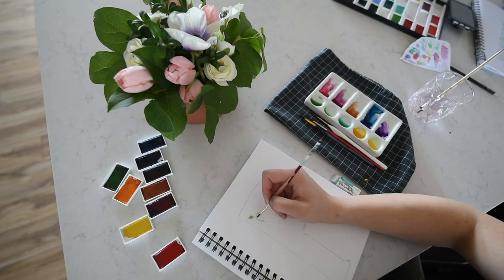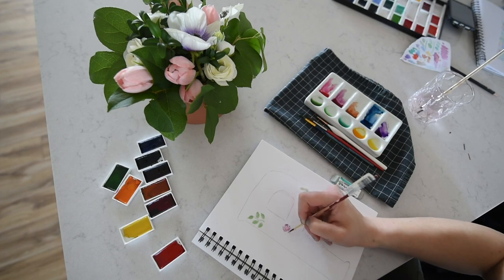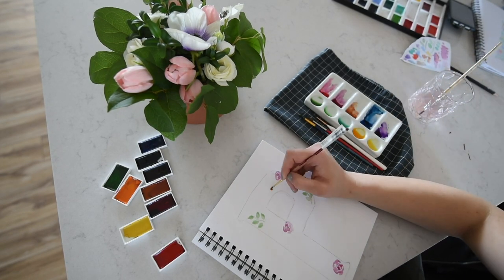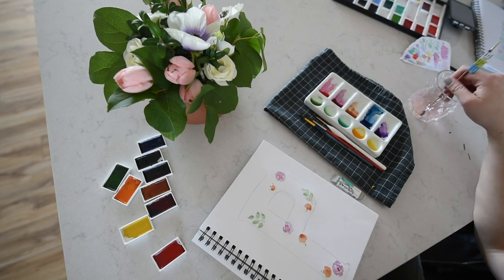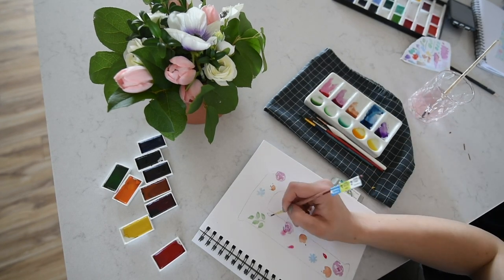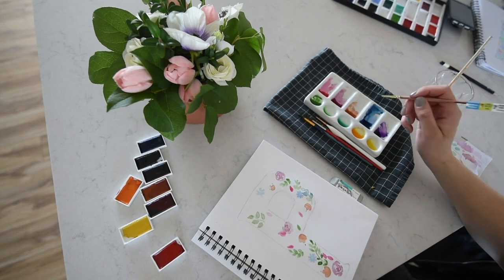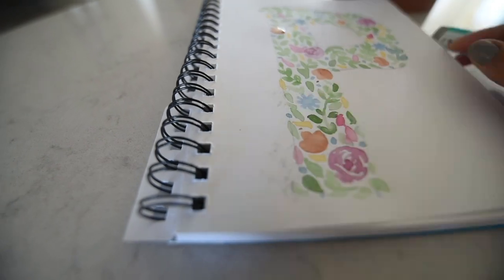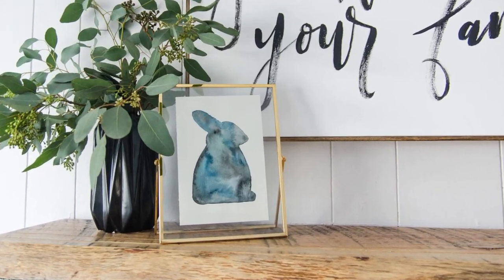Next up is a pretty recent floral monogram project using watercolors. You don't mix any of the colors so there is no blending to worry about. It looks really complicated because of all the small flowers, but I promise it's so simple. I also have a full YouTube tutorial on this one. This would make an awesome wedding gift, birthday gift, card, or home decor — it's a good one.